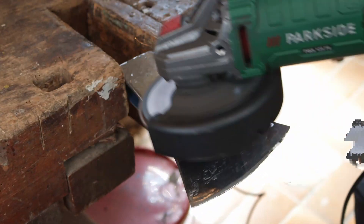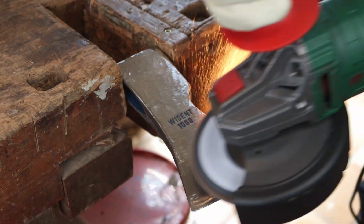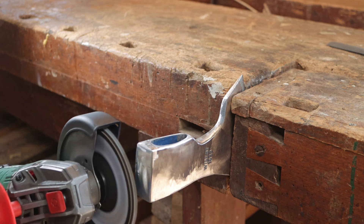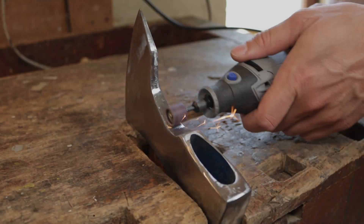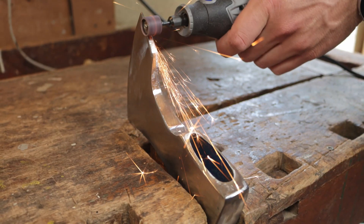Time to start the polish with 200 grit sandpaper. Using the Dremel for the details.